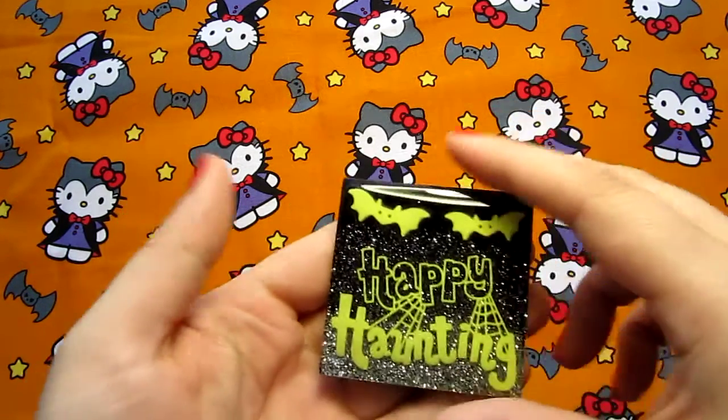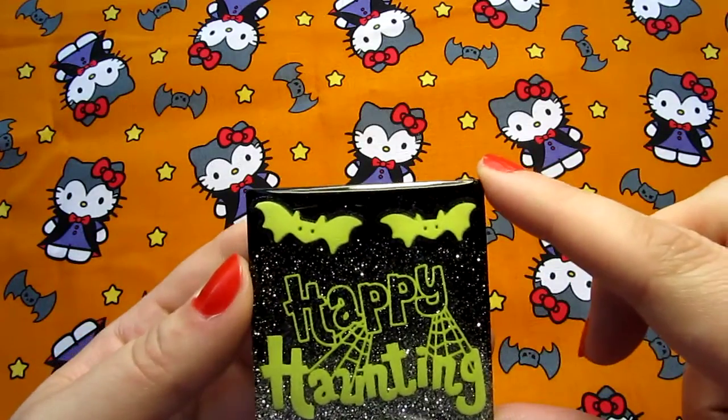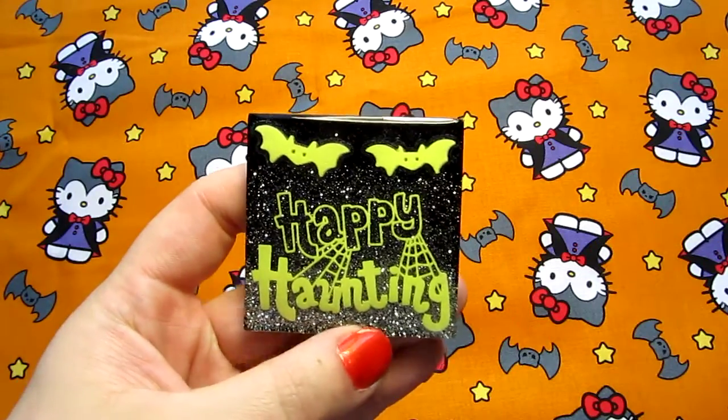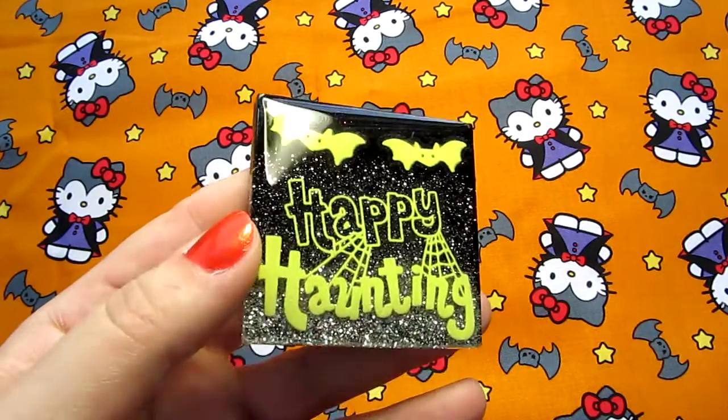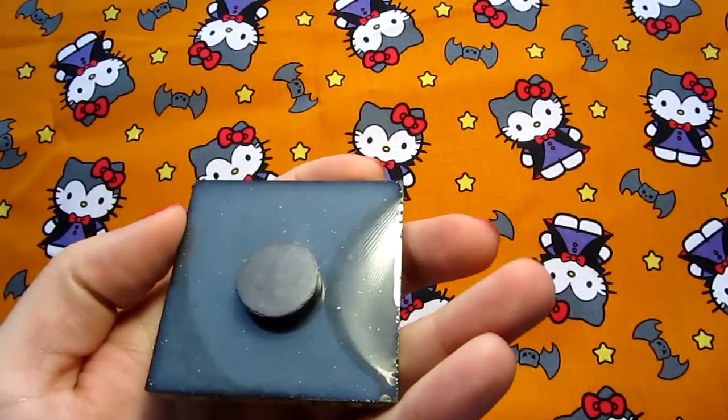First I have this magnet. It's got a black to silver gradient — it doesn't show up as well on this camera — and then it's got this nice 'happy haunting' and two bats that glow in the dark. Nice and shiny. And that is a magnet.